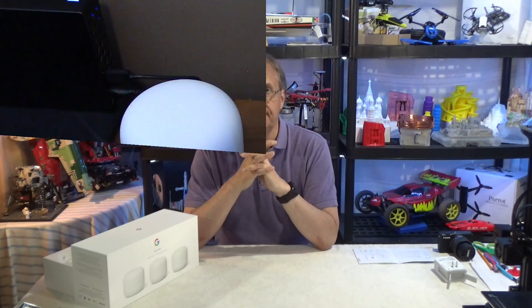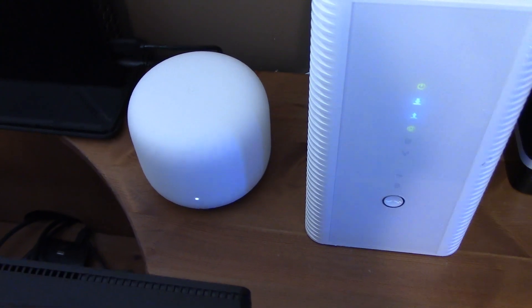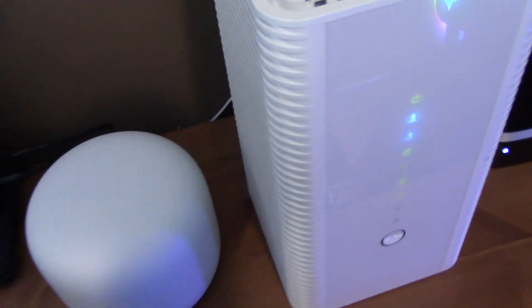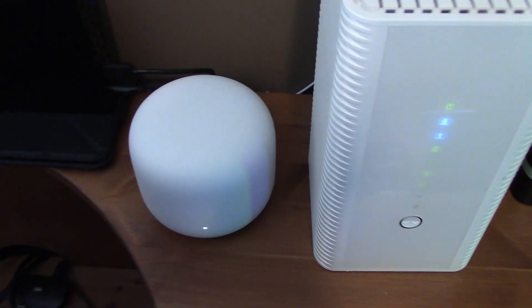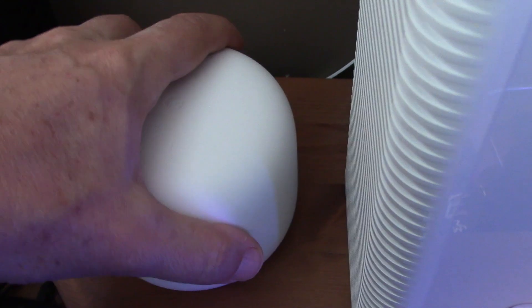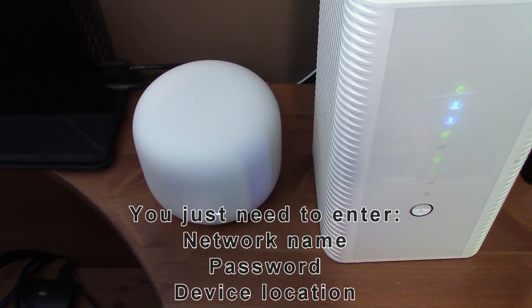The first thing you do is install the router, and the installation is very simple. You connect the power cable and the Ethernet cable into your modem, then following the Google Home app on your phone, you scan the QR code at the bottom of the device. About 30 seconds later it's done, and you see a message asking if you want to install the first access point.